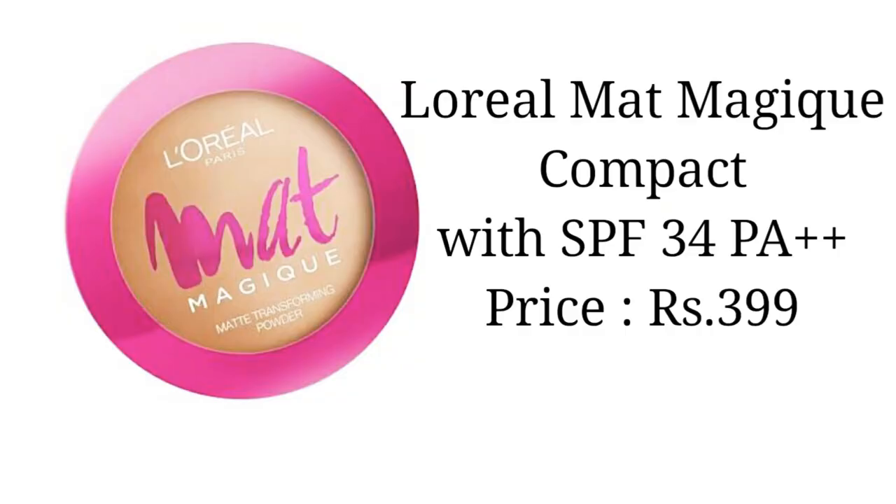For my foundation, I am using L'Oreal Matte Magic Compact Powder. With the powder, the makeup is locked and doesn't move.